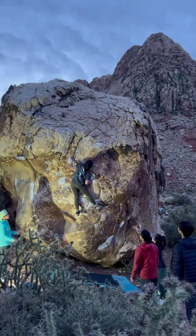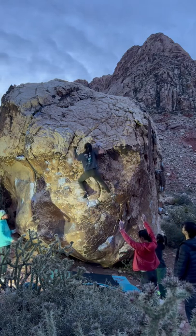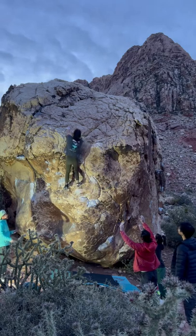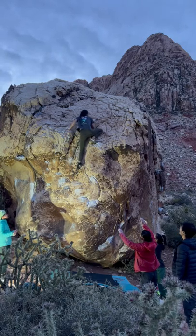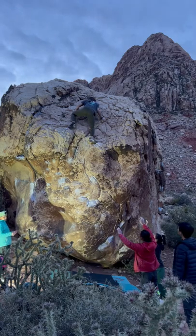So I stood tall, slapped hard, lost my feet but managed to hang on, and at that point there was no way I was coming down. Thankfully these two top holds were complete jugs so the mantle was not too nerve-wracking and I was able to keep it together for the send.